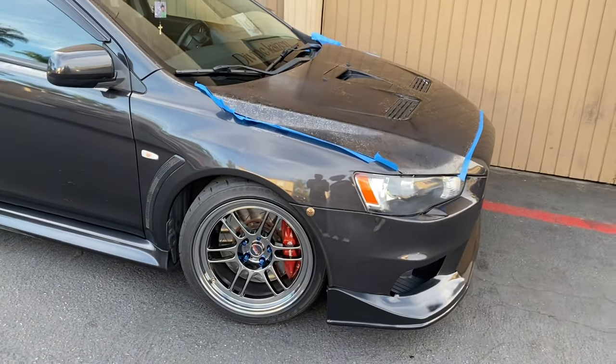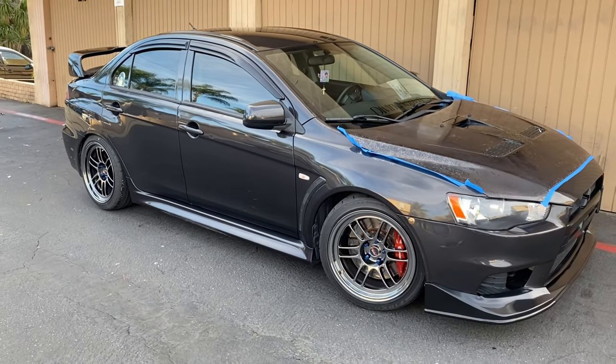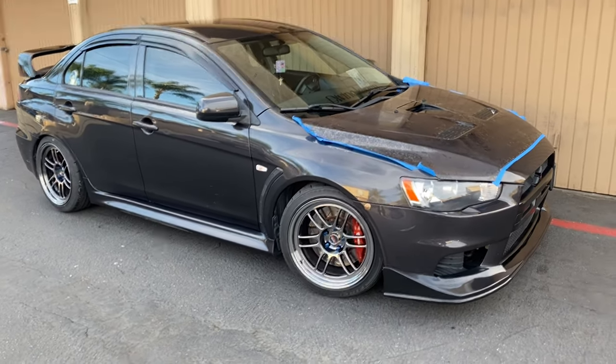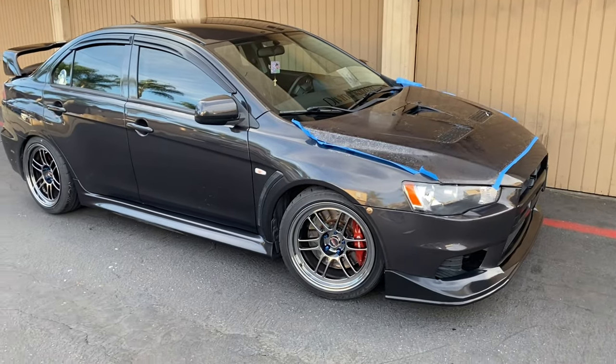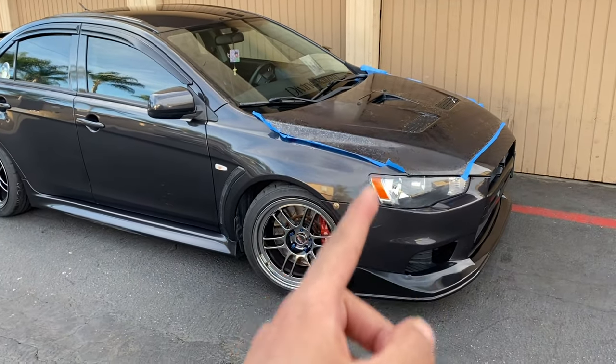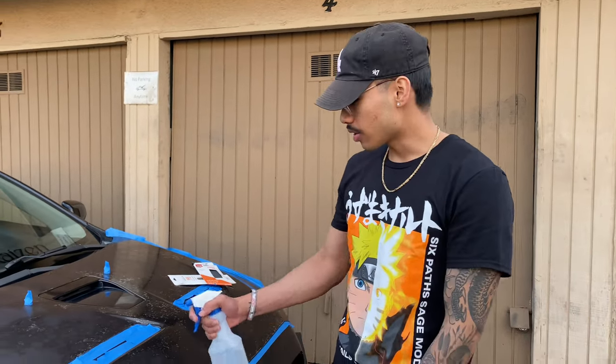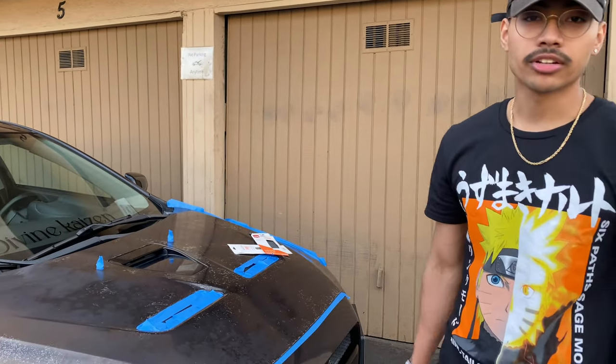All right guys, we went ahead and clay bar the whole car — just from the clay bar alone it looks better, you can tell and definitely feel the difference. Way smoother now all across. Now we're about to go ahead and wet sand the hood and start to polish and wax. We have our 1000 grit in our water, so we're always going to make sure this stays wet as we go ahead and sand off all the remaining clear coat.